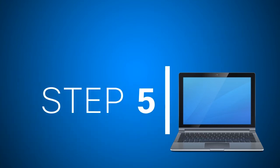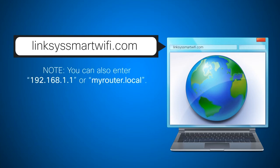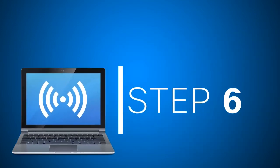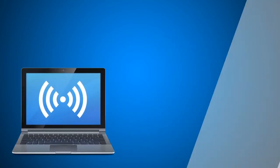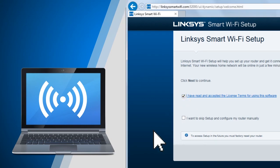Step 5: launch a web browser and enter linksyssmartwifi.com in the address bar, then press Enter. You can also enter 192.168.1.1 or myrouter.local. Step 6: once the setup starts, tick the checkbox beside "I have read and accepted the license terms for using this software," then click Next to proceed.